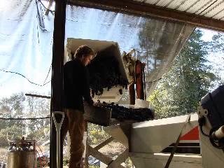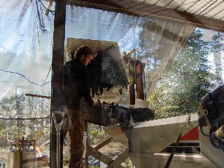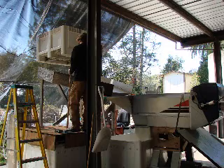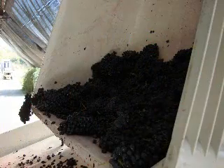This is our viewpoint of one of the sorters. In the foreground here is the sorting table. You see some grapes on it. The stemmer is below it. The grapes are gently poured onto the sorting table and they will just sit there unless somebody chooses to push them down the incline into the throat of the stemmer.